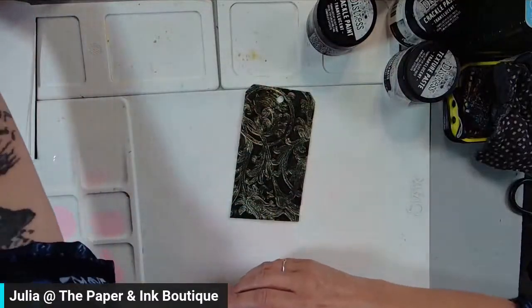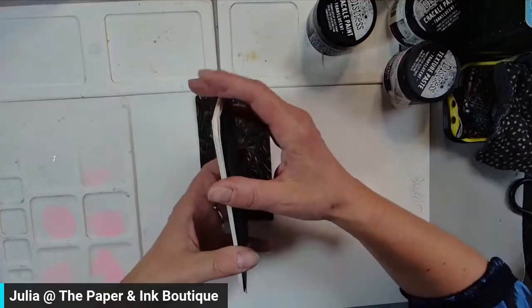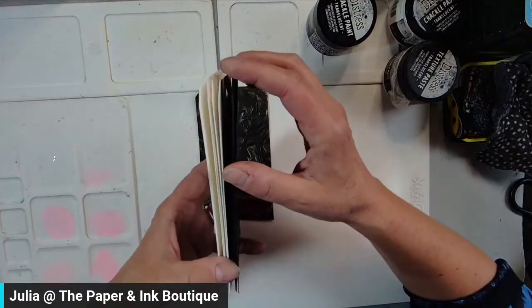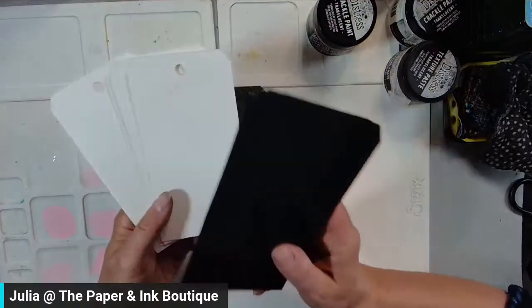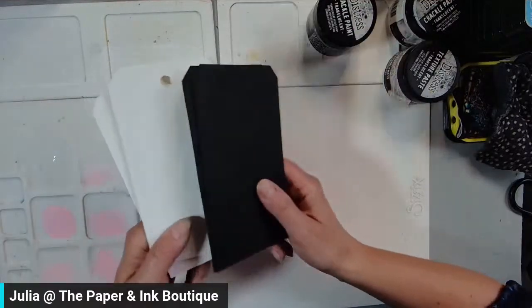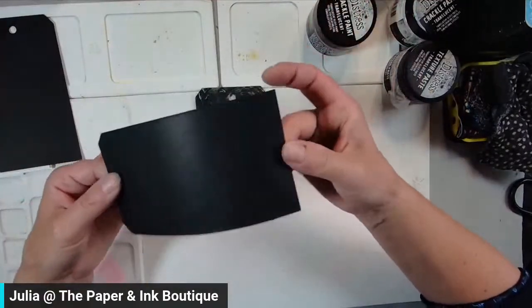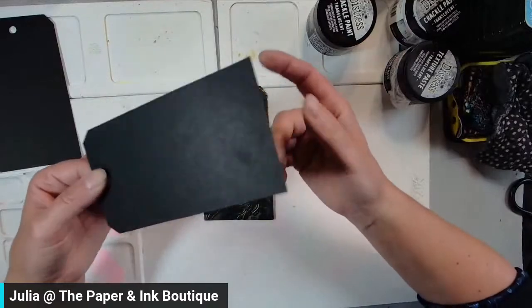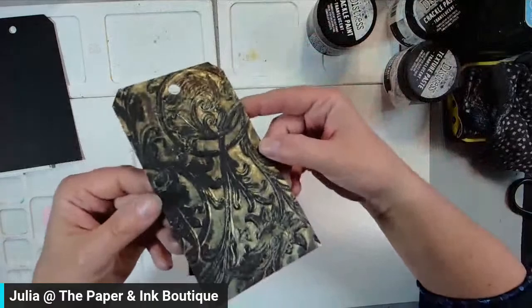Let's start with this one — that was the first one I actually did. The papers and tags I'm using, I cut these tags out of foundations paper: black foundations paper by Vicki Buden and white foundations paper by Vicki Buden. I love it — it is 140 pounds and it can take a lot of wet media abuse.